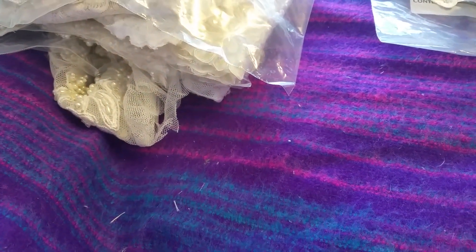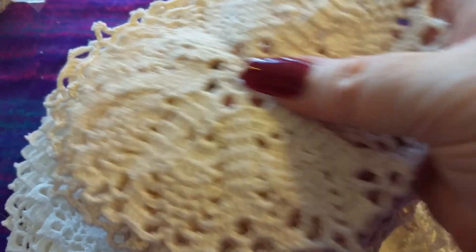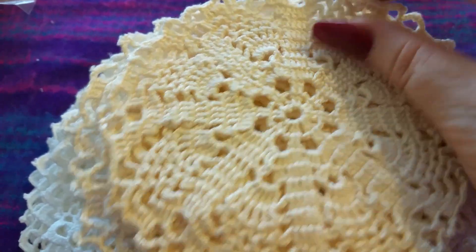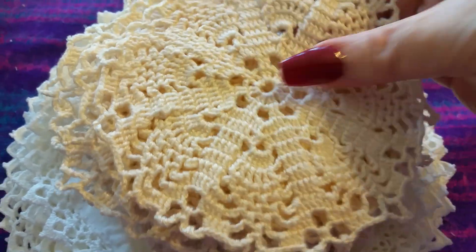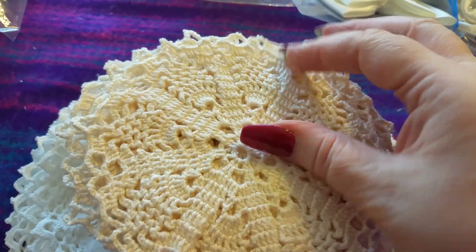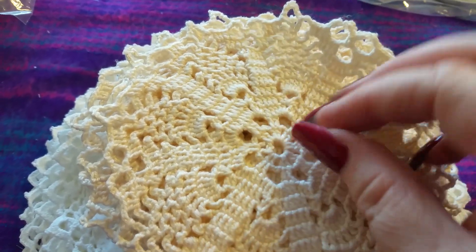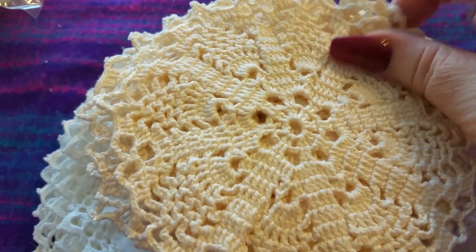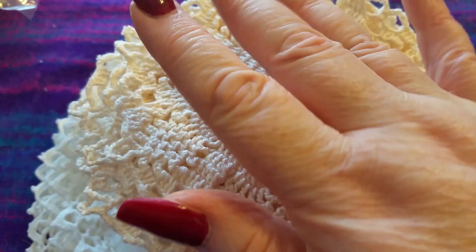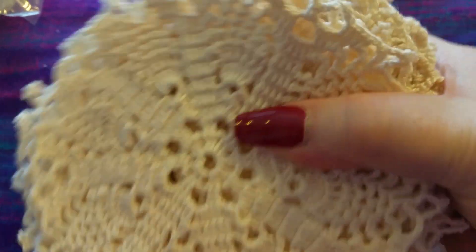I've got time to quickly show you the doilies. I have this size which I've measured at about five and a half inches, which I think is a perfect size to do a doily book - by the time you've got your dangly bits and bits that come around the outside it'd be a good size. It's a good sturdy one - I'd put two together with some felt or thin wadding in between. I'm selling those at five for a pound and I have 25 of them.